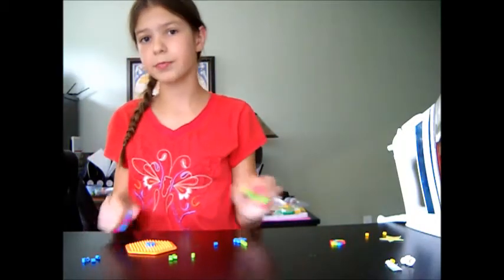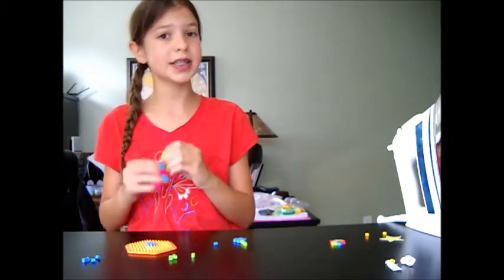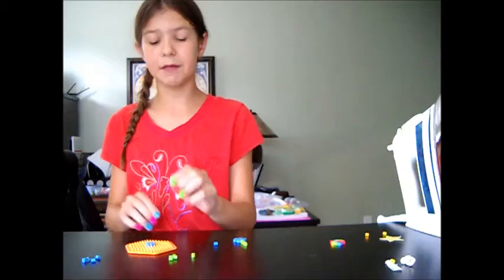So now with the rest of the petals — which mine is blue — you should have six left. Go ahead and make another circle around it, except this time you're going to put a bead in every other one.